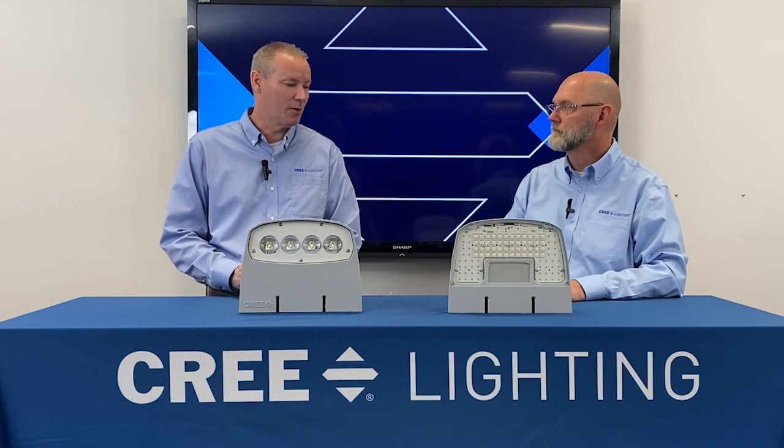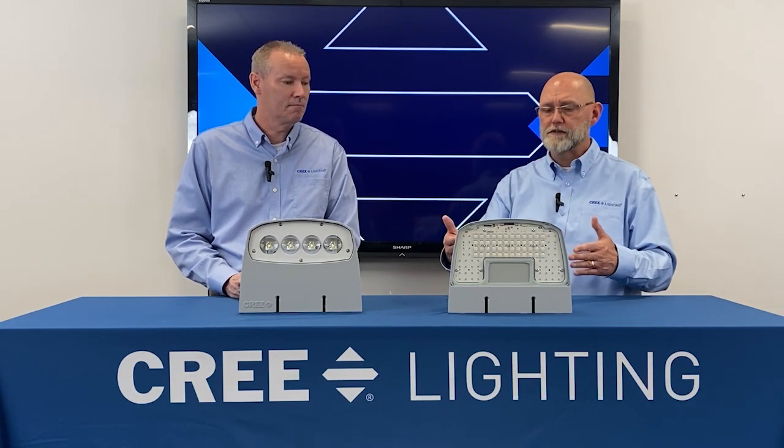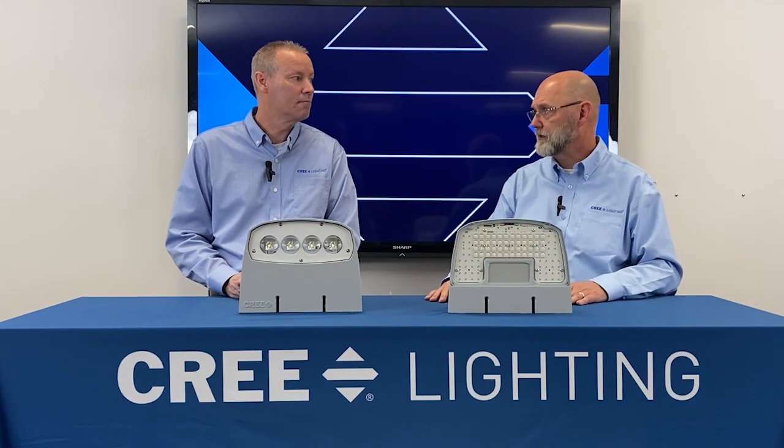Alright Sean, I'm going to start with an obvious question. People that follow our products know this as an XSPW — this looks pretty similar. Why the name change? So you're right, Dwayne. This has historically been known as our XSPW wall pack, and going forward it's going to be called our OSQW wall pack. The reason behind that is when we recently did the launch of our OSQ area fixture with the new optics, we're taking that same optic — our nano comfort technology — and rolling it into this housing. Since these two often go so well together in an area setting, we decided to update the name and make it now part of the OSQ family.